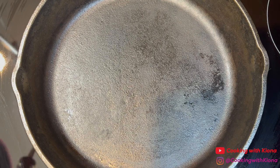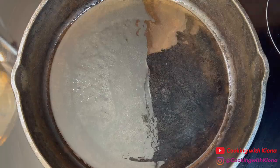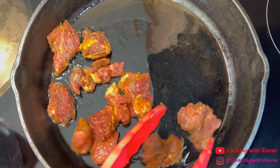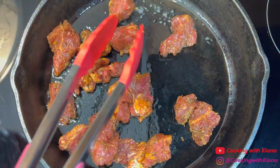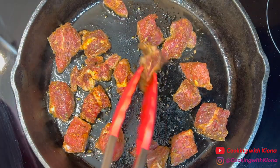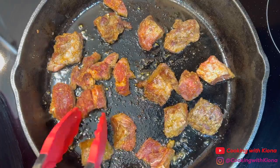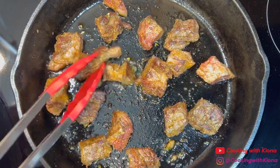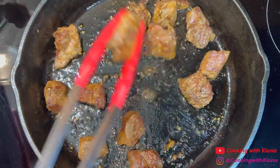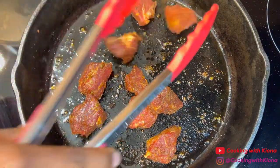Next, in a large iron skillet over medium heat, add olive oil. When the iron skillet is hot, add half your pieces of steak. The reason we're only adding half is because we're going to cook the pieces of steak in batches — this is so we don't overcrowd the pan. Sear the steak for 1 minute on each side. After searing your pieces of steak, remove them from the pan. Then repeat this process with the rest of the pieces of steak.